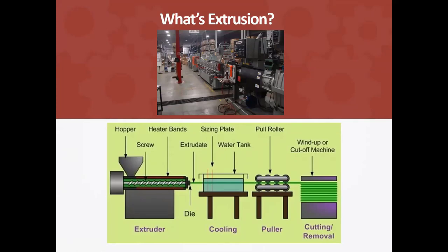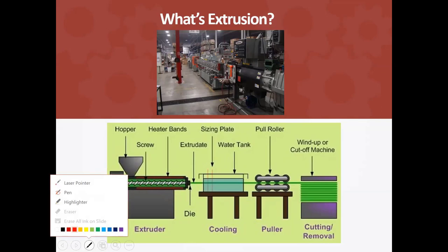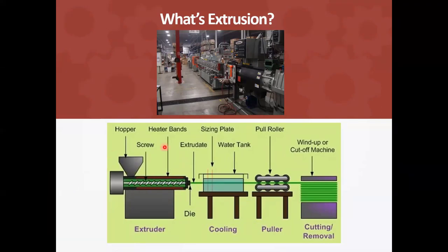That's somewhat like what extrusion is. From this diagram you can see what an extrusion process and the equipment looks like. You see the hopper — this is where the material comes in. Then you have a screw that is heated inside, so the plastic is melted and pushed out the end of the die. When it comes out the die, the extrudate is about 300 to 500 degrees Fahrenheit in temperature, so you have to have some way of cooling it.